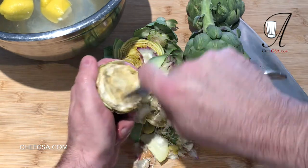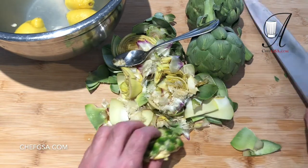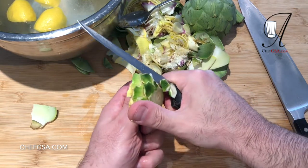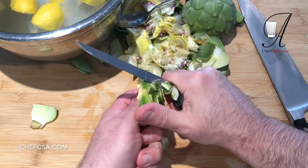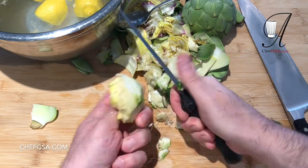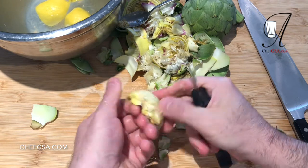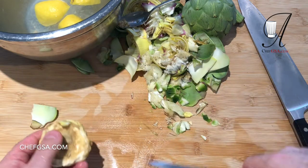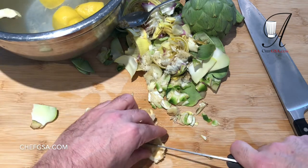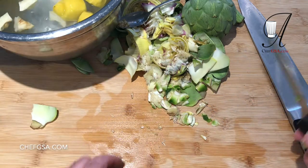I've pulled everything back and gotten down to what's called the choke — these fibers — because when they go in your throat, they choke you. That's basically why they're called artichokes. So we're going to remove all of this. You can see it's already starting to oxidize, so we dip it in the water to stop the oxidization process. Then we trim the bottom, cutting until we get rid of all the really dark green areas. We cut this into eighths and throw it in the water, and we'll do that with the other two artichokes.